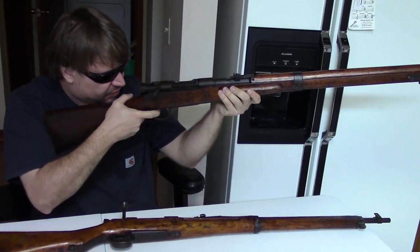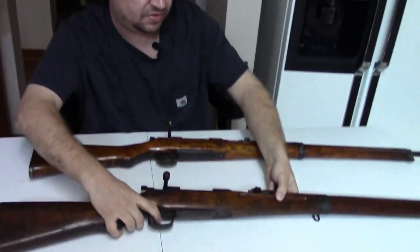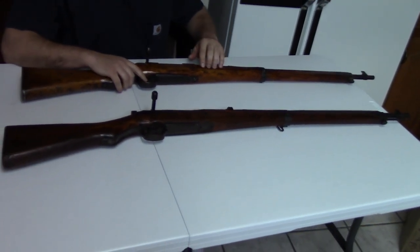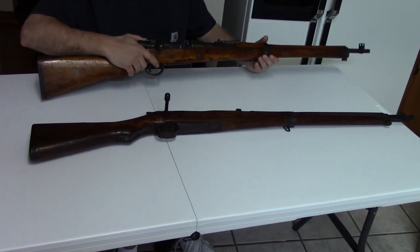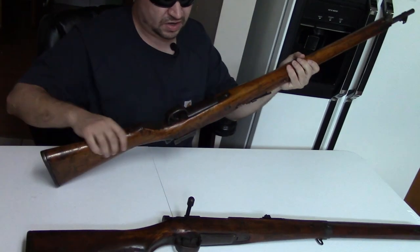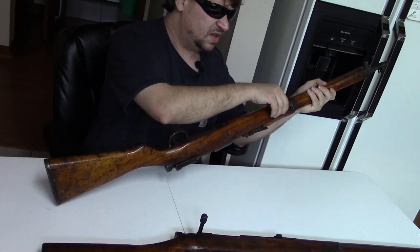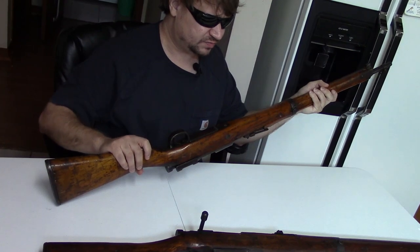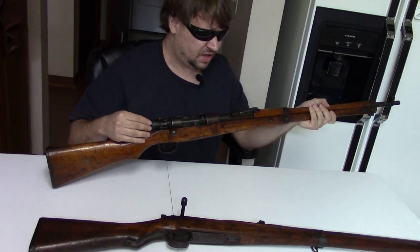The standard Arisaka has a much longer pull. Weight-wise they're about the same. This Naval Special actually has a pretty crisp, sharp break point with a very short pull — not bad for a cast iron trigger. One thing you'll notice is these lack sling swivels. There's no rope hole in the back and no swivel up front. These were meant to be carried with a rope sling. They were making these pretty cheap, fast, and dirty, and it shows.